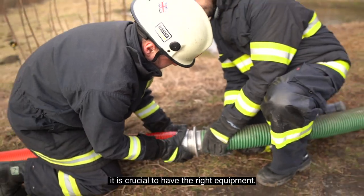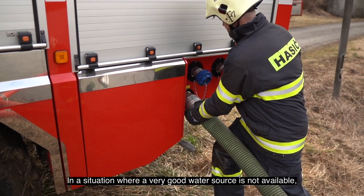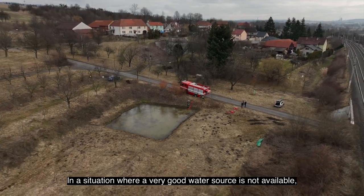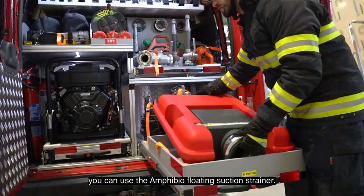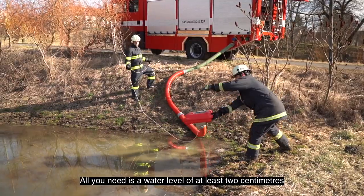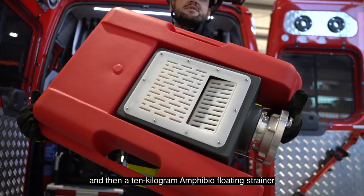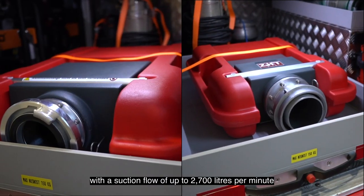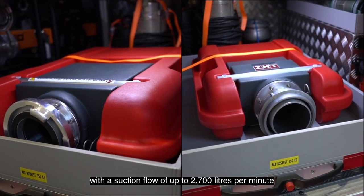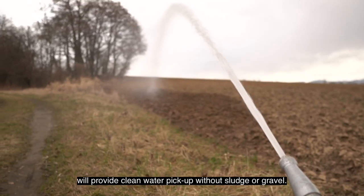In a firefighting operation, it is crucial to have the right equipment. In a situation where a very good water source is not available, you can use the Amphibio floating suction strainer. All you need is a water level of at least 2 cm, and then a 10 kg Amphibio floating strainer with a suction flow of up to 2700 liters per minute will provide clean water pickup without sludge or gravel.